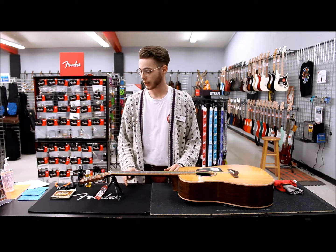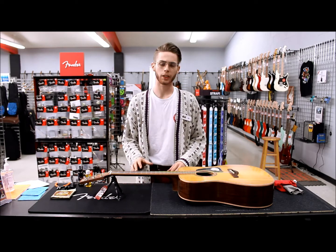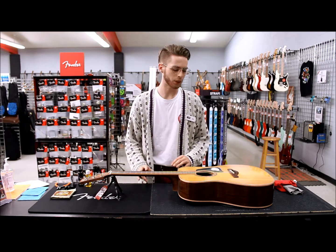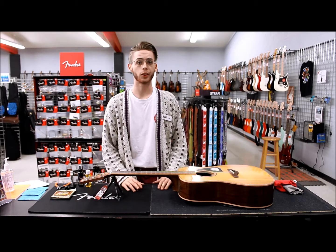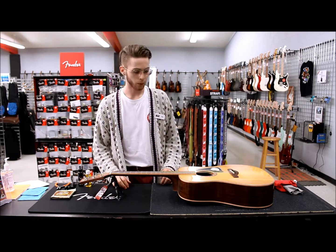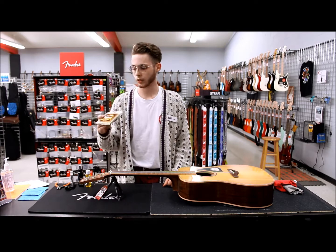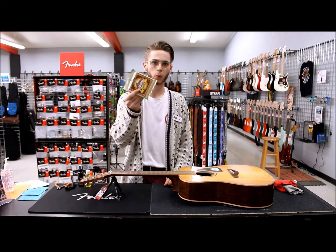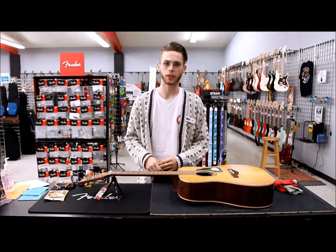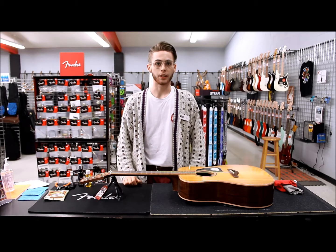Hi, my name is Alex and today we'll be looking at how to restring an acoustic guitar. There are a few key differences when it comes to restringing an acoustic versus an electric, and we'll go over those in today's video. But ultimately it's just as simple, and once you get the hang of it you'll be restringing like a pro. I've gone ahead and grabbed a guitar off of the wall and picked out some strings — today I'm going with some Earthwood Lights. They're just good decent strings for the price and great value. So without further ado, we'll just go ahead and get into the restringing.